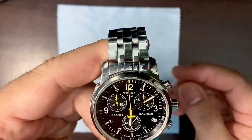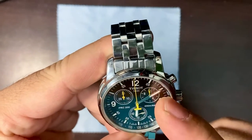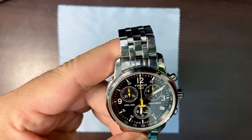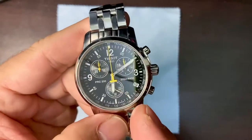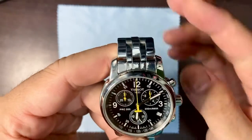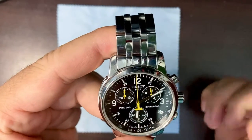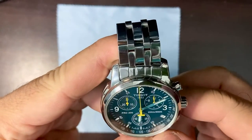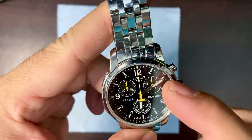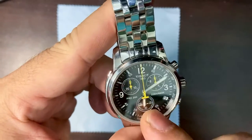So this is the Tissot PRC200. It is obviously a chronograph watch — it has three sub-dials. I love the pop of yellow on the hands and the timer hand. The only thing is that the yellow hand is not perfectly centered at the 12 o'clock marker, which turns me off a little bit, but I can live with that. We have the seconds sub-dial, the minutes sub-dial, and the second hand for normal timing.